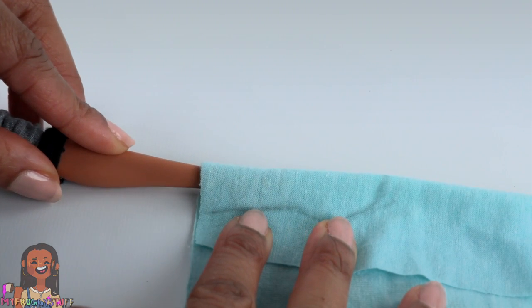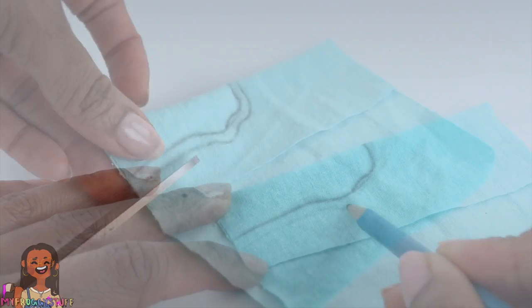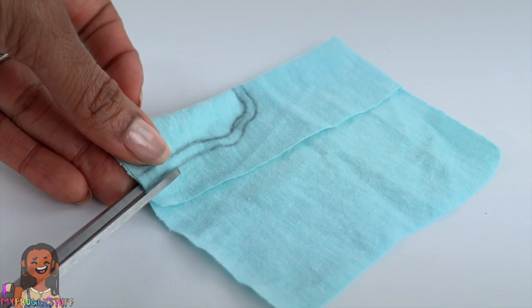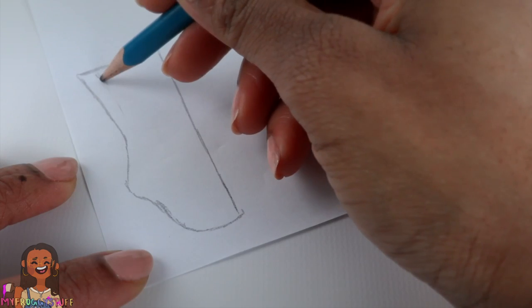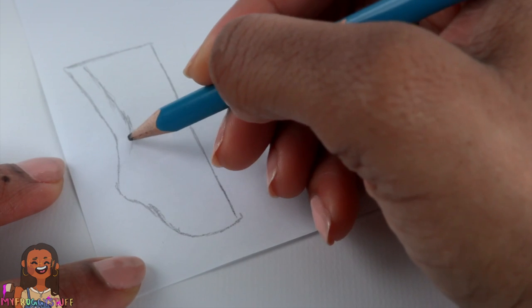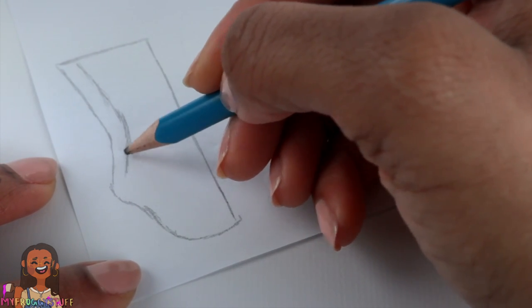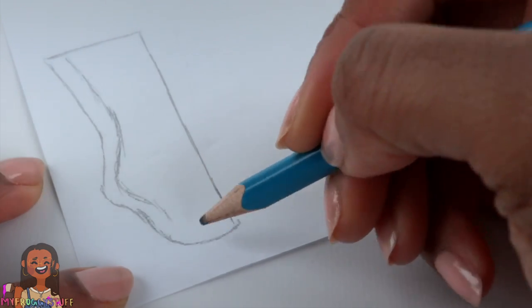Carefully remove the doll, lightly sketch a seam allowance, cut on the outside line, take a piece of paper, trace around it. Now I'm just going to sketch in the first line that we drew, trying to get it as accurate as possible. We'll have to see when we test it out.